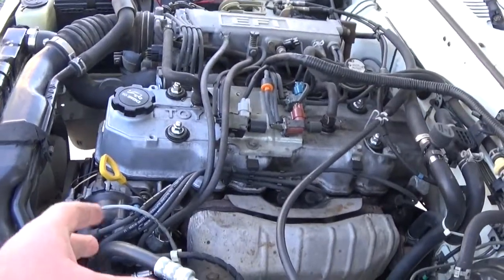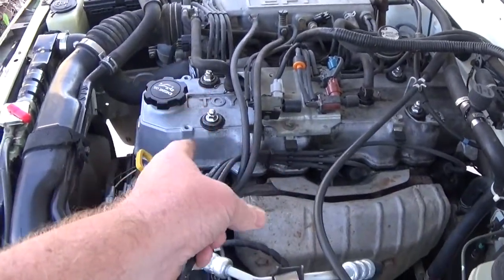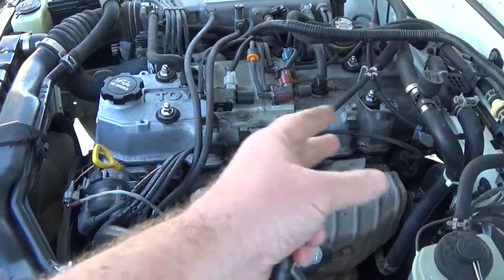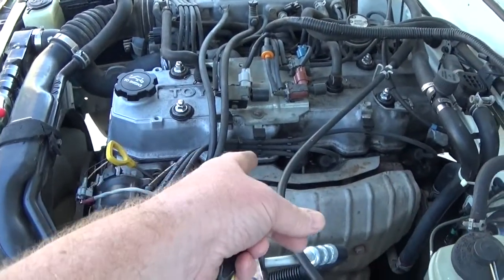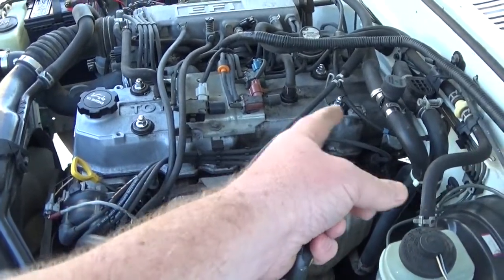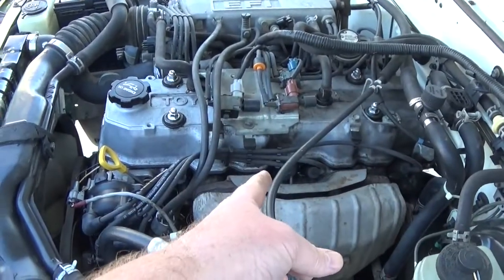First thing I want you to realize is your cylinders, or you can think of it as your spark plugs, they don't fire one, two, three, four. They fire the second spark plug last. So you want to go one, three, four, and then come back and fire two last.